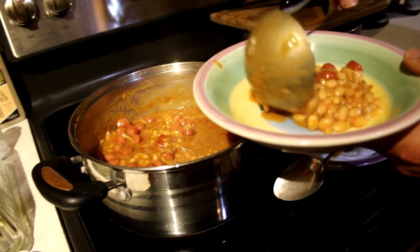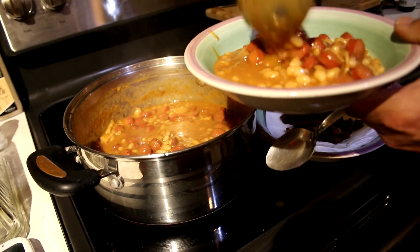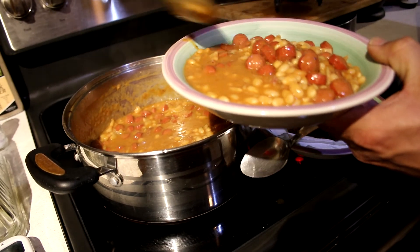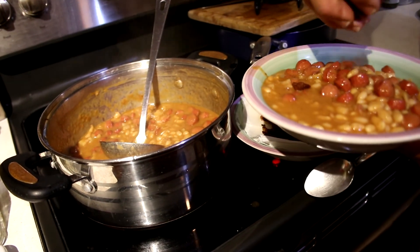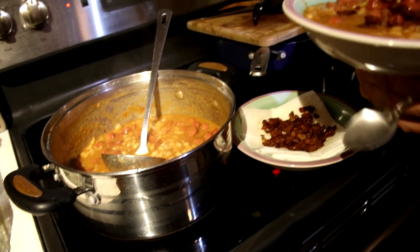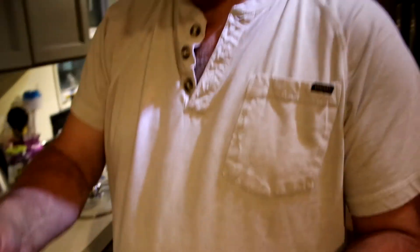Homemade beanie weenies! It's got bacon in it and we're going to garnish with a little bit of bacon to give it a little crunch. Now let's do a taste test. It's hot! That ain't your mama's beanie weenie — very good. You need to try that yourself.